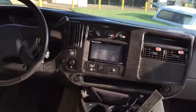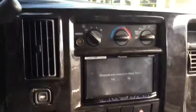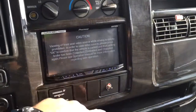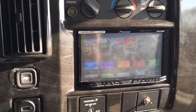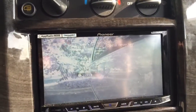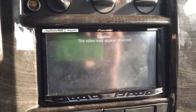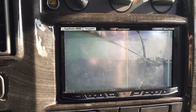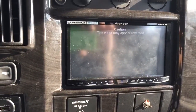Let me go up front and show you guys how this radio works. I've got Apple TV up front here as well. Like I was saying, when I make a left turn, I've got an image on the left side of the vehicle. When I make a right turn, I've got a right image. And of course, when you back up, you get the rear view.